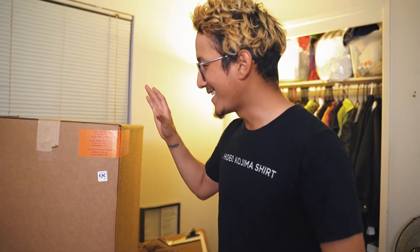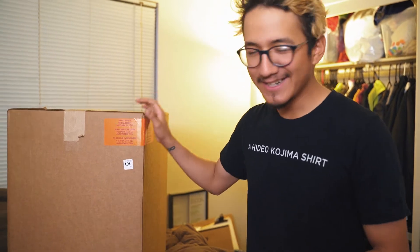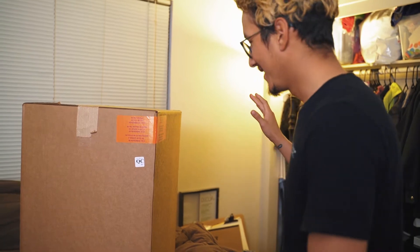Hi everyone! I'm really excited right now because my package finally got here. If you read the title of this video then you already know what's inside — this is my unboxing of the entire Collector's Edition of Death Stranding. Let's do it!